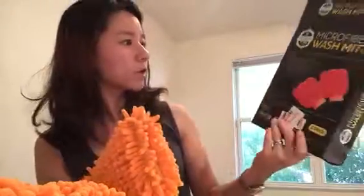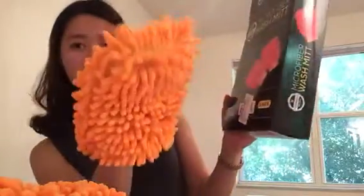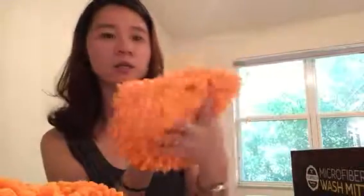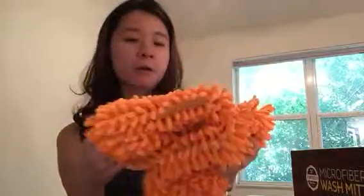You can use it with an attached cleaning device for higher surfaces, or just use it by hand to clean your car, mirrors, or bathroom. I like that it came in pairs so I don't have to switch hands if I need to.